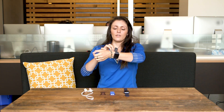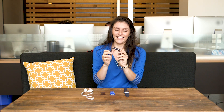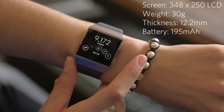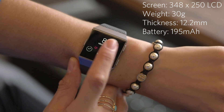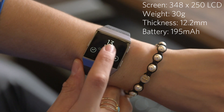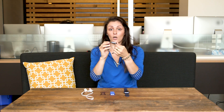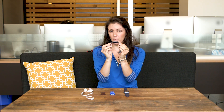Before we get into the good and bad things about the Ionic, let's talk about its design. This looks like a hybrid of the Blaze and the Fitbit Surge. It has this module in the middle, similar to the Blaze, however it doesn't have that kind of weird cage that the Blaze had around it. It's one continuous piece made out of nano-molding technology, which fuses metal and plastic together. It's also relatively thin, made possible by grouping the Wi-Fi, Bluetooth, and GPS antennas all together.